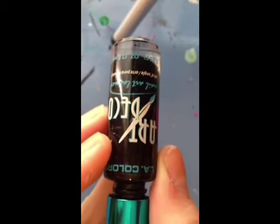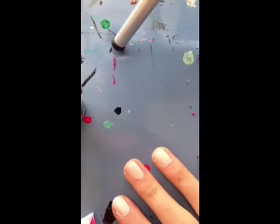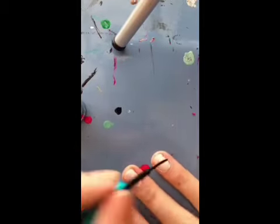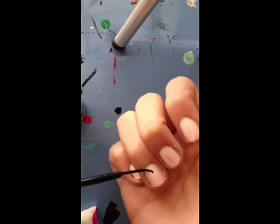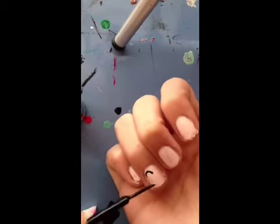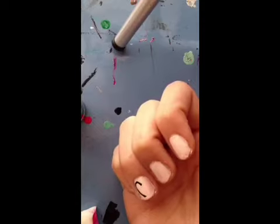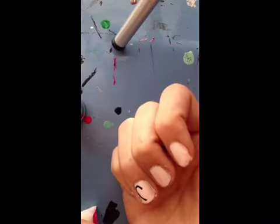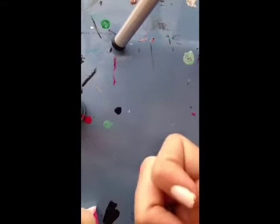On the ring finger we're going to draw a little heart in black, and I'm using this Art Deco because it has a skinny brush that makes drawing a lot easier. Just put it right here — I like to do my hearts in two separate halves, then fill in the other half.